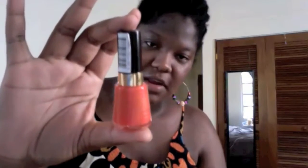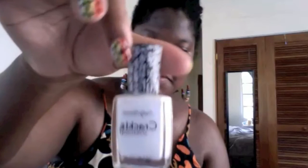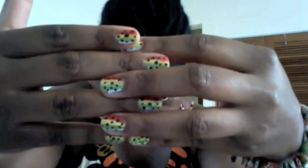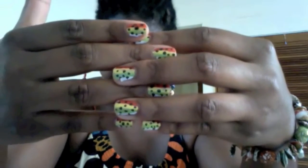Let me show you the nail polishes I used. This is Revlon's Craving Coral — the color is a little richer, more like a tangerine in real life, it's a little washed out on screen. Then I used Sally Hansen's Extreme Wear Mellow Yellow — again a little darker yellow than what's showing on screen. Then Sally Hansen's Extreme Wear Green with Envy, the Sally Hansen crackle nail polish in white, and Pure Ice Black Rage.